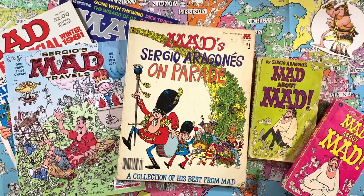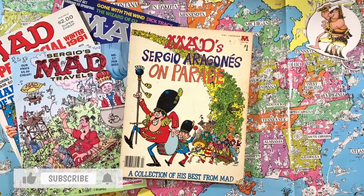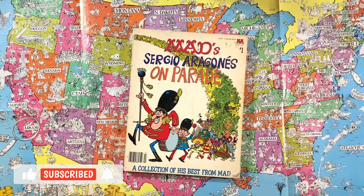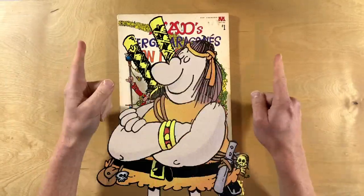Published in 1979 and collecting Sergio's MAD art from 1961 to 1978, Sergio Aragones on Parade provides a unique look into the decades just prior to his comic book knockout, Groo the Wanderer.